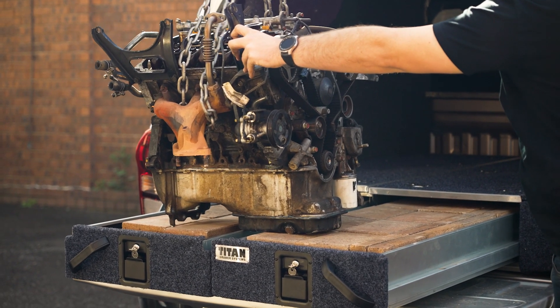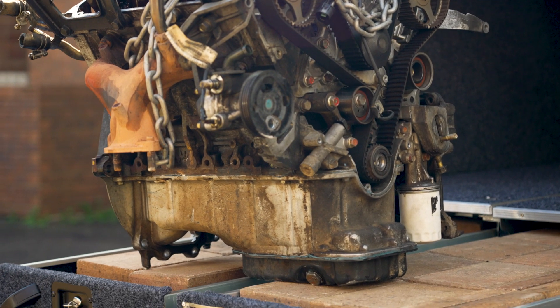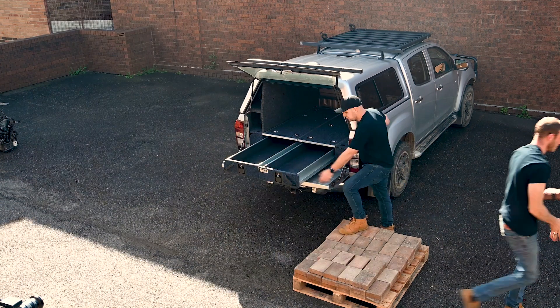I definitely don't recommend trying this on any old set of drawers, but check that out — there's no special effects or gimmicks here. Just a seriously strong set of Titan storage drawers taking the weight, no worries. And they're still able to slide out as smooth as new when we're done.